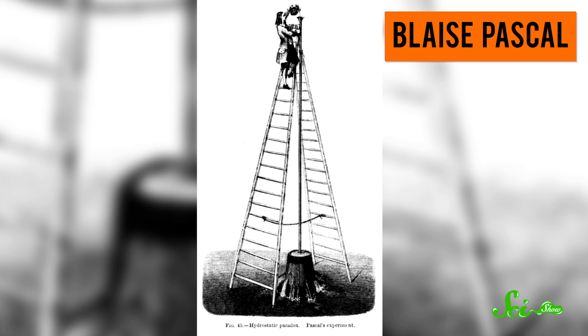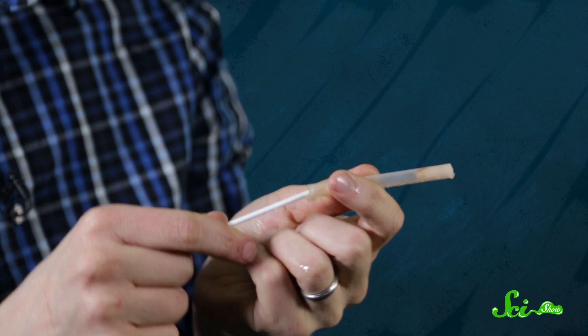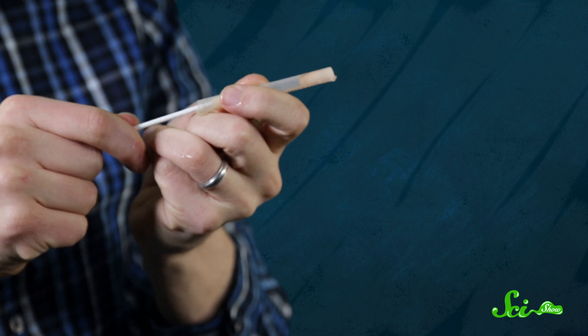Blaise Pascal, a French mathematician, figured this out in 1646 by pouring water down a pipe into a wooden barrel that was already full. Instead of the water just running up out of the top of the pipe, as you might expect, the barrel exploded. The weight of the water being poured in increased the pressure on all sides of the barrel, leading to a kablammo. So in our apple shooter, when I push on the chunk of apple, the gas between the two chunks is exerting the same amount of pressure on both of them, as well as on the walls of the cylinder.